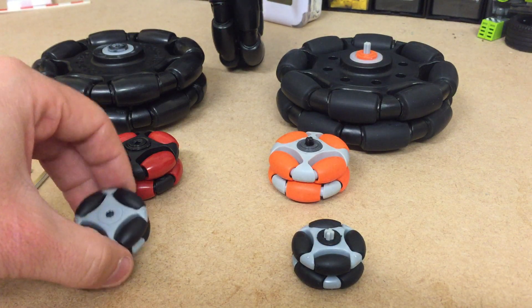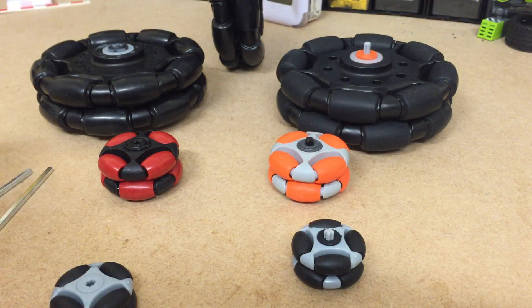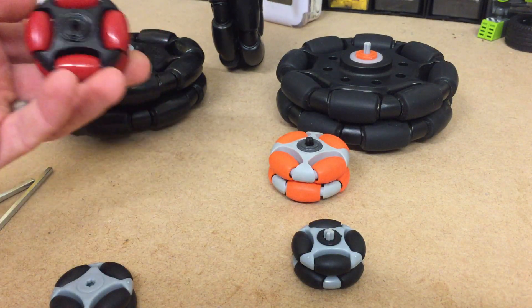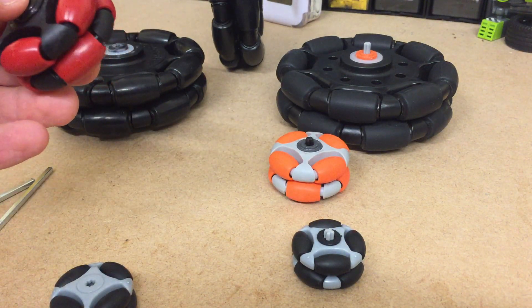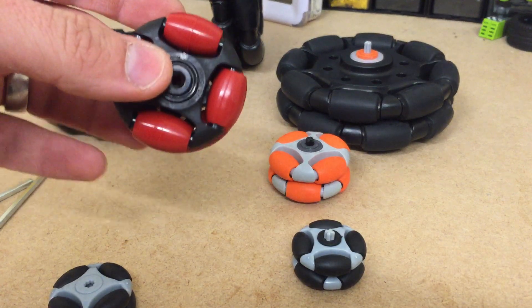I also have Vex hub fitted omnidirectional wheels. I've just started exploring Vex, trying out the new stuff. My theory is if you know all about the platforms you can say what the strength of one is versus another.